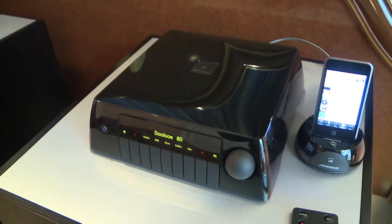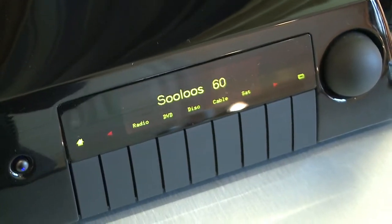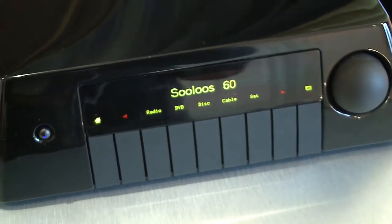Then there's this — the Audio Core 200. This is essentially a pre-amplifier, but it uses Meridian's proprietary technologies. You can feed any source into this, whether it's digital, analogue or USB, and output it to Meridian's proprietary DSP speakers like these.